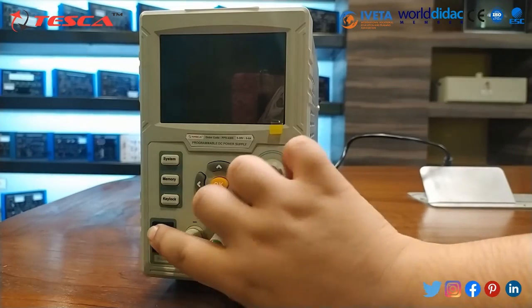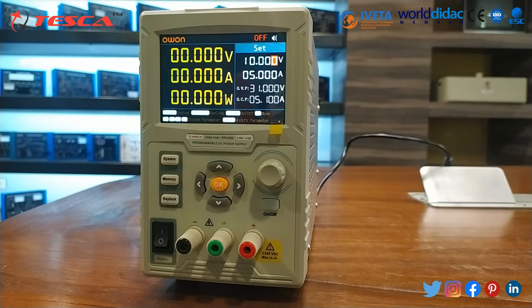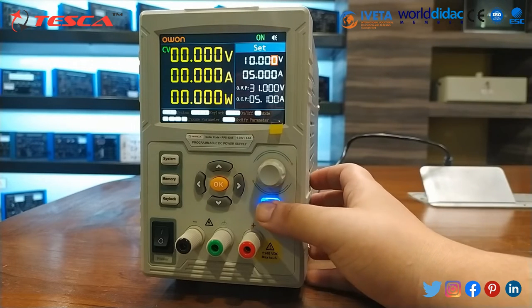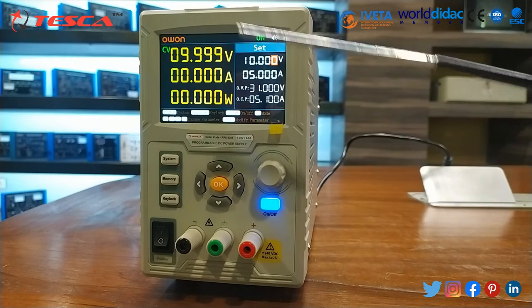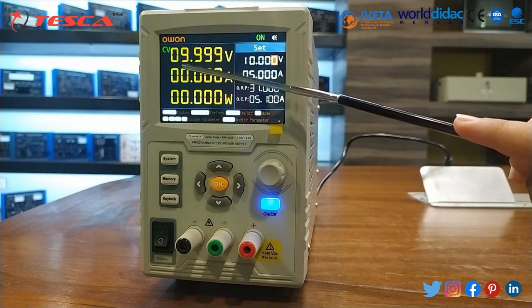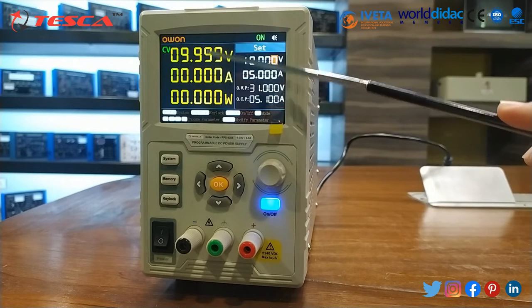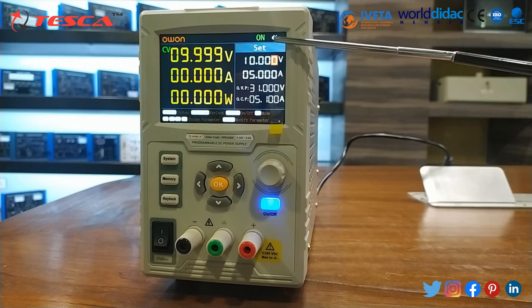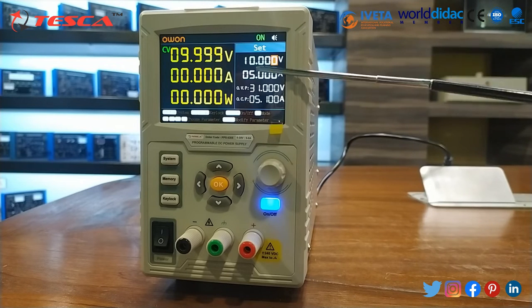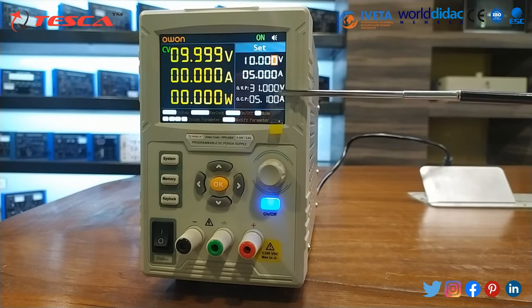Now we will switch on the supply. As you can see, the LED display is shown. We will press the on/off button. You can see the settings: CV stands for constant voltage output and CC stands for constant current output. The display shows the actual voltage output, actual current output, and actual power output. There is also buzzer status, channel output status, and settings to set the voltage value, current value, OVP set value, and OCP set voltage.